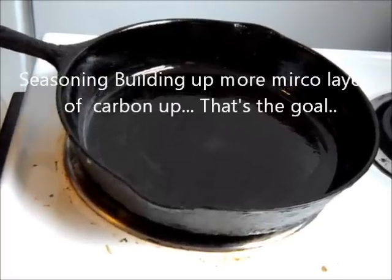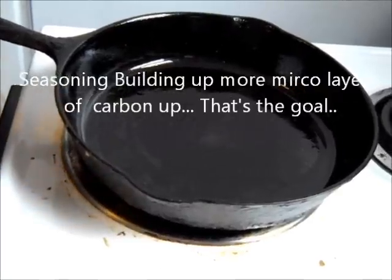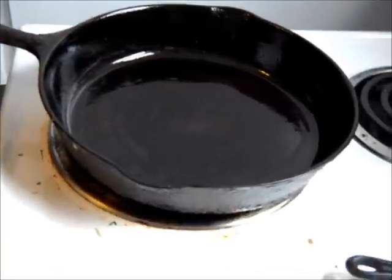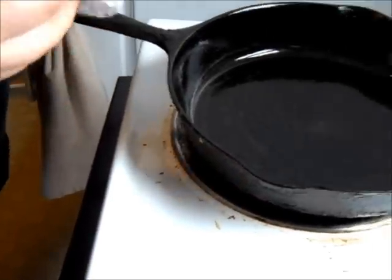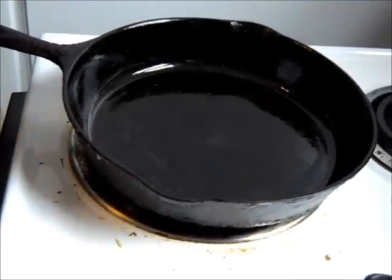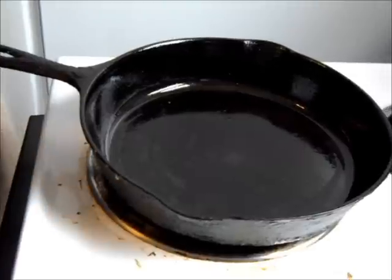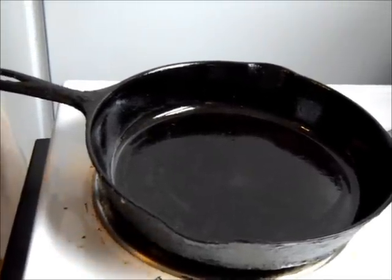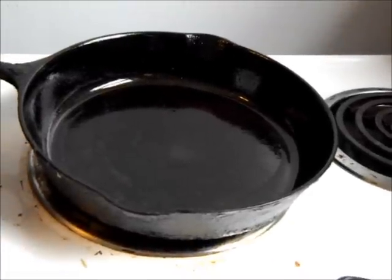The more seasoning you put in it, the more nonstick that pan's going to be. This is just Homestead and Rental showing you another way how to keep a pan. When this pan cools, I will take this paper towel and rub it one more time, then rub the outside of the pan also, and then I'll hang that pan back up on the wall. That way it still has a little bit of extra grease on the inside and on the outside.